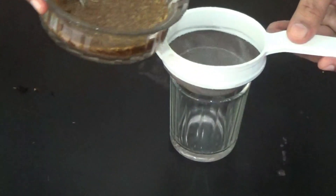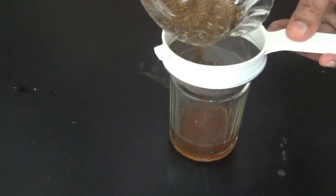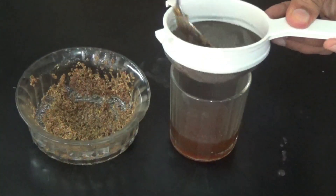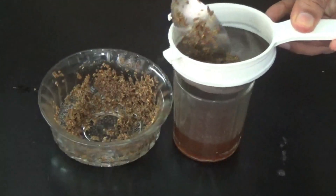Its dose is 3 ml, 3 to 4 times a day for adults. For children it is given in a dose of 5 to 10 drops, once or 2 times a day, depending on the age and weight of the child.